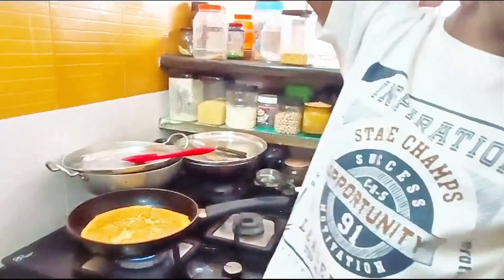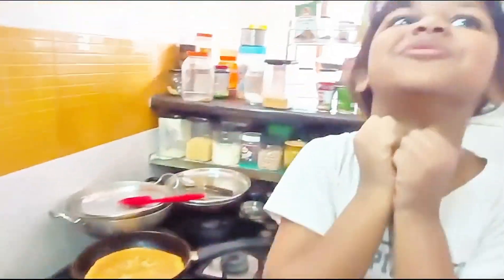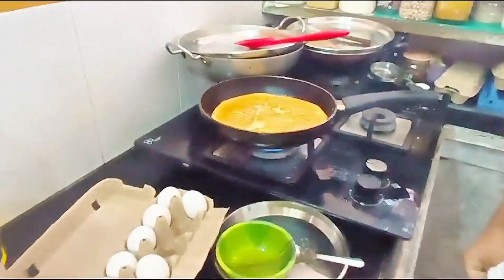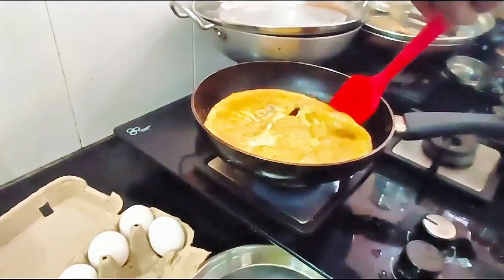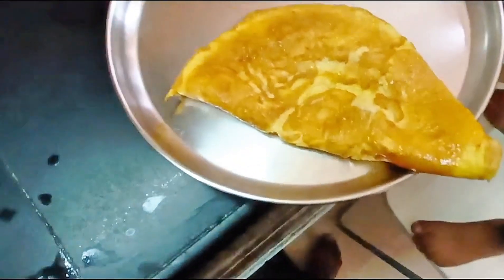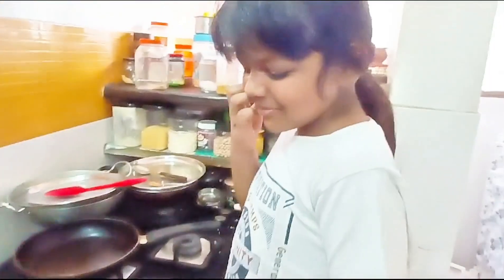This smells good, Ishita! I'm so excited to give you this. This is done — now let's put it into the plate. Hold it slowly, pick it up and put it in the plate. Wow, super job Ishita! This is looking amazing. So guys, we are done making the omelette. See you in the next video. Bye bye!